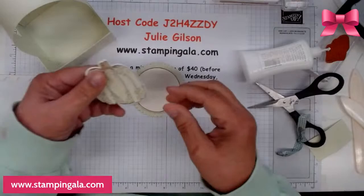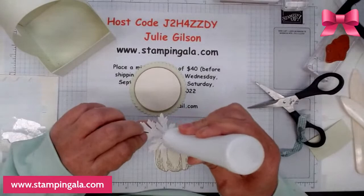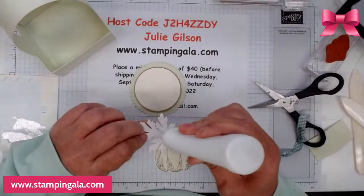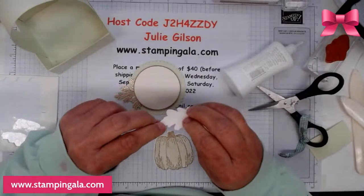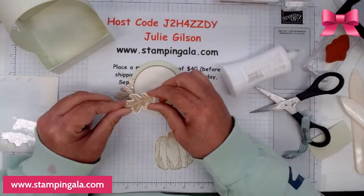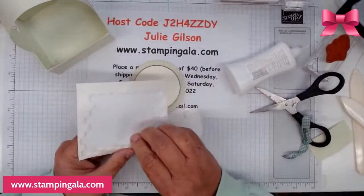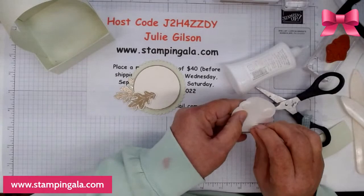I did already stamp and die cut this pumpkin and I watercolored it. This is going to go on here as well as one of the leaves — we're going to go ahead and decorate this up. This leaf is going to go underneath, and the pumpkin goes on top with dimensionals. The fill I have in the little box is a vanilla colored fill — I have a whole bunch of stuff in my stash.